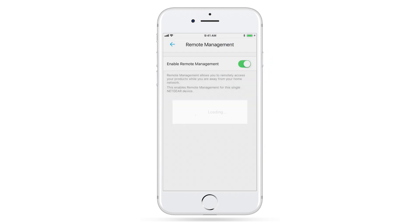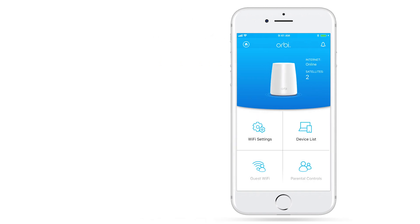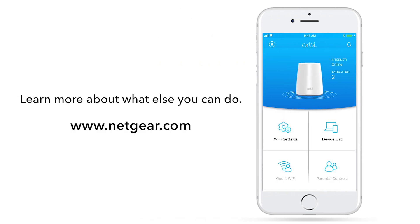Now you have access to your network remotely from virtually anywhere. It's that simple. Learn more about what else you can do with your Netgear router at www.netgear.com. Thanks for watching.